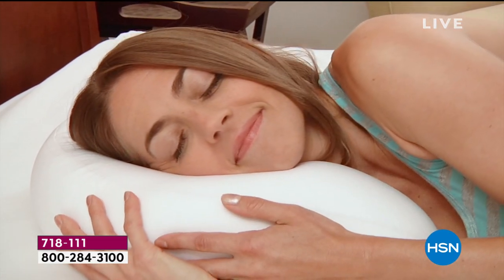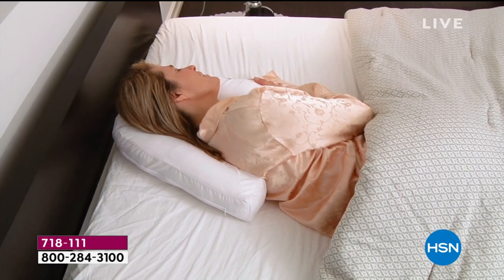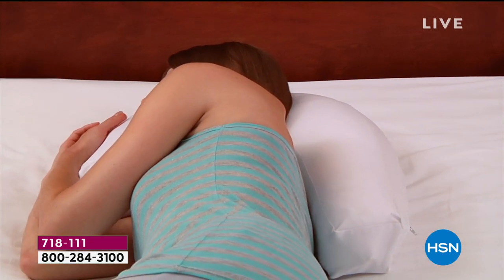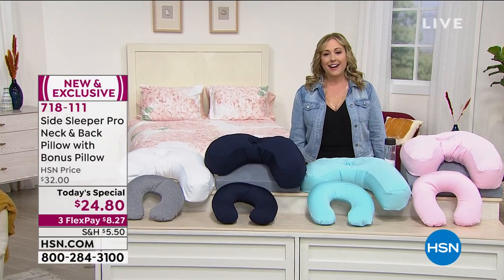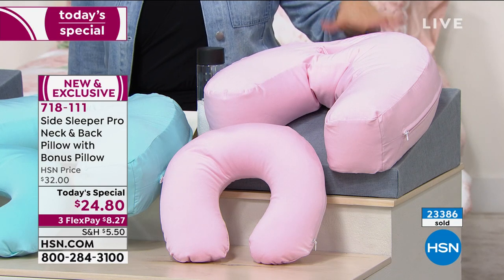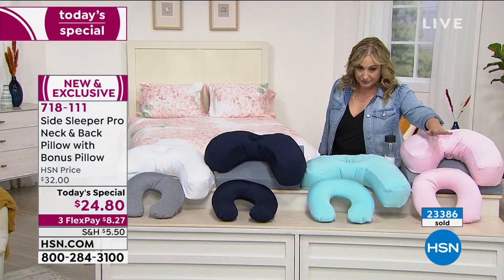Do you wake up with a bent ear from being a side sleeper? Does your arm fall asleep? Does your back alignment feel off? We have a side sleeper pro neck and back pillow that comes with a bonus pillow for traveling, sitting on the couch, or keeping toddlers' heads straight. This has been flying out the door all day. We have it available in pink.